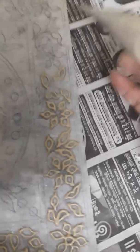Hi, good morning all, welcome to our marble painting class. This is the design, and I will show you how I am doing with the cone.